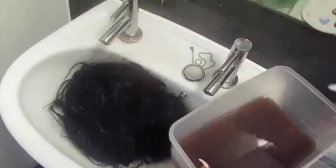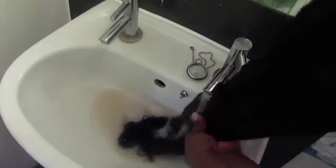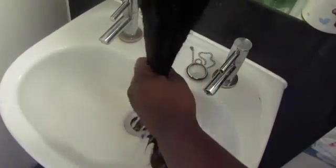Now I'm just placing my hair in the sink and washing out all the conditioner. Once that is done, it's time to blow dry my hair on a low heat.